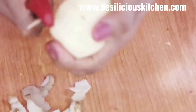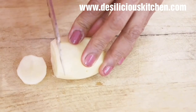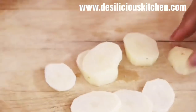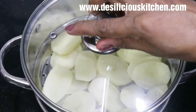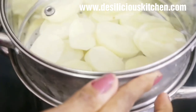Now let us peel off the skin of the potatoes — we are going to steam them. Cut them into rounds like this. We are steaming them because steaming makes the potatoes dry, soft, and fluffy. We are going to steam the potatoes on a high flame for about 15 minutes.